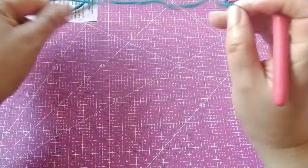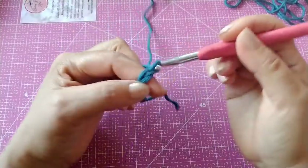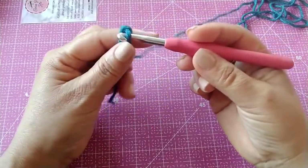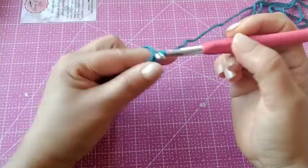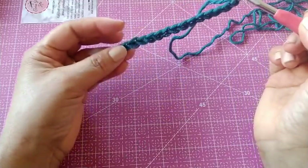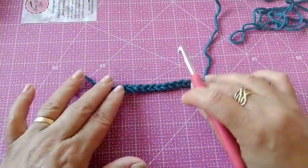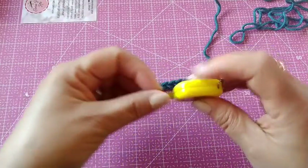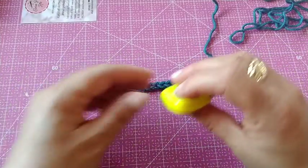Para fazer a medida, você vai fazer assim — uma corrente múltiplos de oito. Para a nossa amostra, eu fiz duas vezes oito. Vocês vão fazer uma corrente múltiplos de oito — oito mais oito mais oito — até chegar mais ou menos o tamanho que vocês querem. Daí vocês vão medir. Se deu o tamanho que diz na descrição para o tamanho M, P ou G, meçam a correntinha sem esticar, deixando bem retinha.